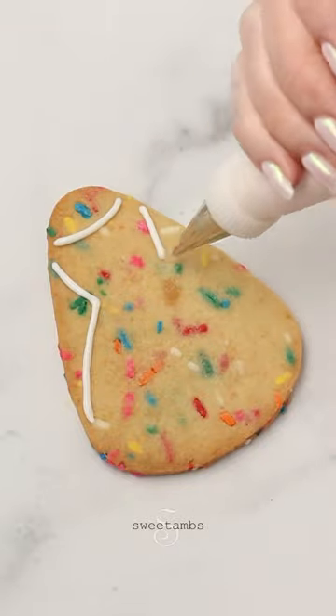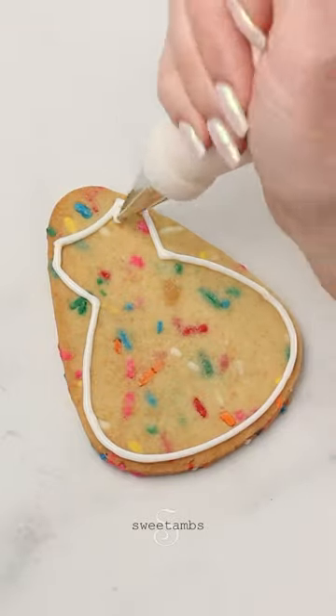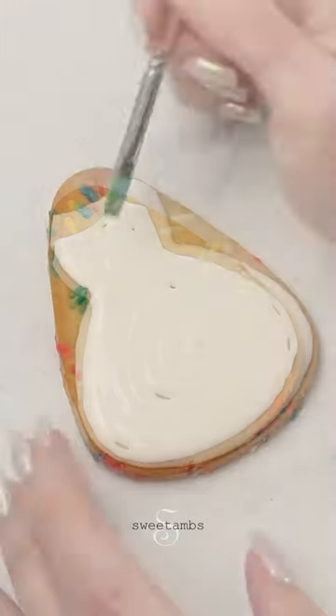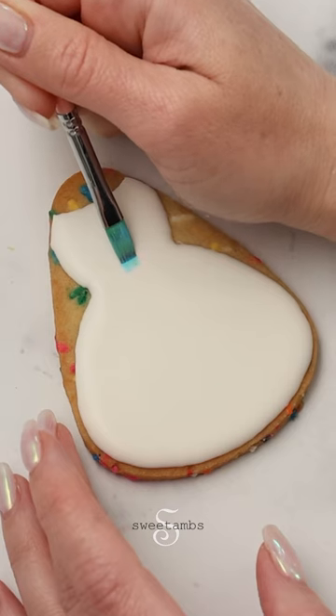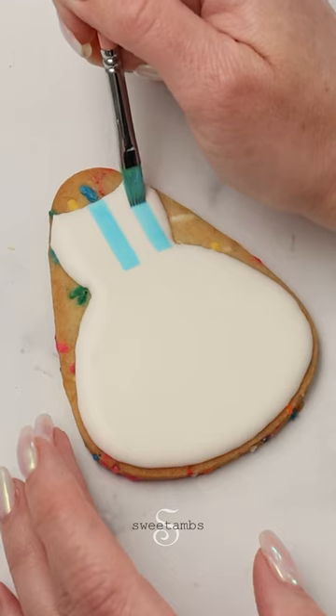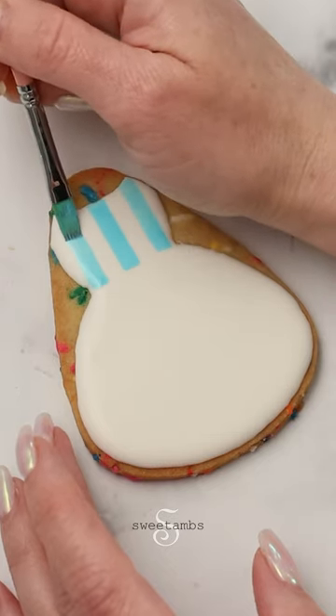I'm piping a dress with flood consistency royal icing and a decorating tip two. Now that the icing is dry, I'll paint the gingham. I'm making the lines the same width as the brush, and also making the space in between the lines the same width as the lines.